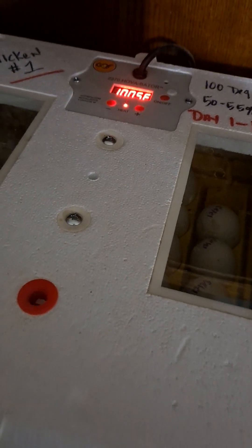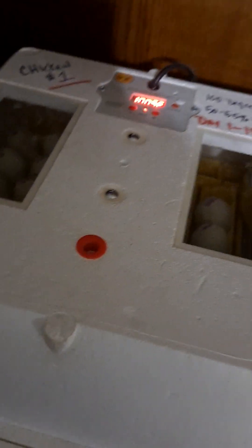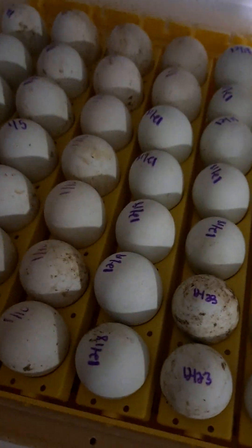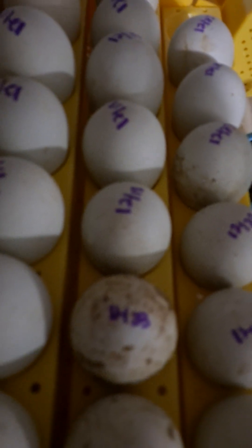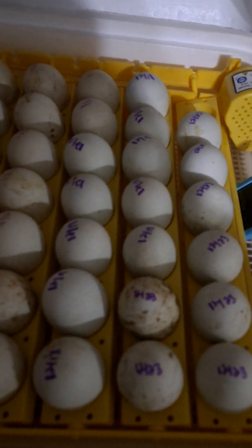Let's go ahead and open this up. I'm going to turn the lights off so we can candle some eggs and see that little baby duck in there moving. As you notice, they all have different dates. December 18th is the date we're looking at. Right here you can tell this particular egg is going to hatch — it is already starting to pip. Let's see, there's another one right there also starting to pip.